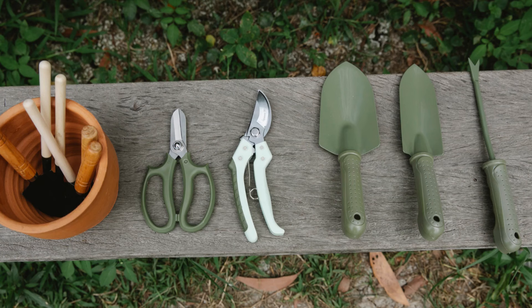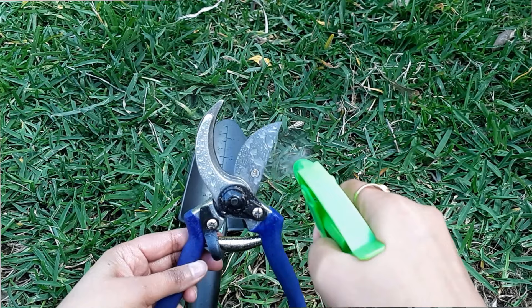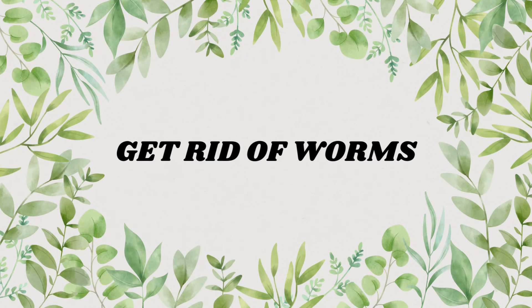Baking soda solution can also help clean your garden tools, outdoor furniture, and plant pots. Make a solution of baking soda and dish wash liquid in one liter of water and spray it on your terracotta pots — it will remove algae stains and soil stains. You can use the same spray on garden tools and outdoor furniture. It will also sterilize your plastic pots. Just spray it, give it a good rinse with water, and let it sun dry.